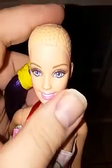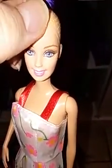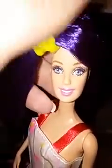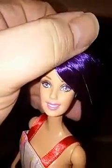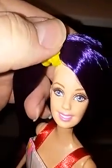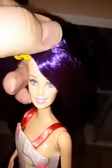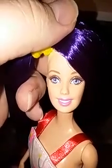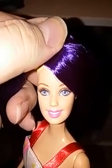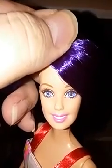Thank you guys for watching my little tutorial on how to prepare the Expressions weave braiding hair for rooting Barbies. This is actually the doll that's going to receive the hair I'm going to root into her head — she's going to have this beautiful deep violet hair, it's really awesome. Now that it's boil washed it's ready to use. I hope you guys enjoyed this video — more videos to come, and remember to stay true to you.